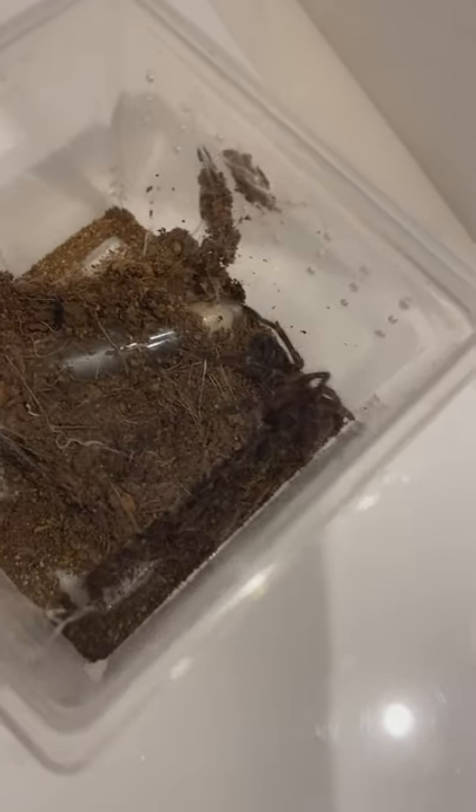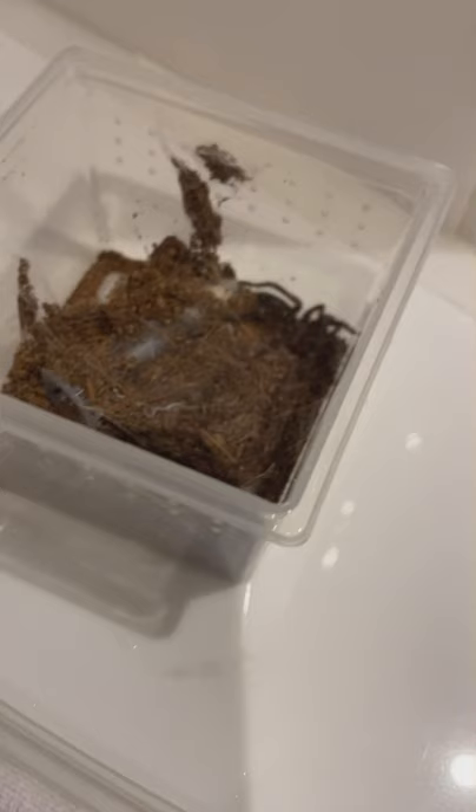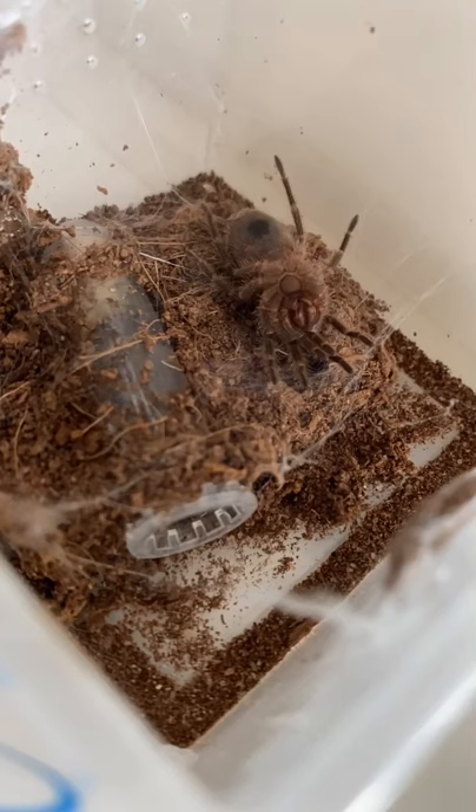I don't have any footage of the present day tarantula as it's burrowing right now. So it's been a week since I got my Brazilian white knee tarantula sling, and I found it flipped over on its back.